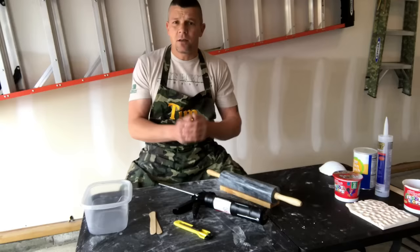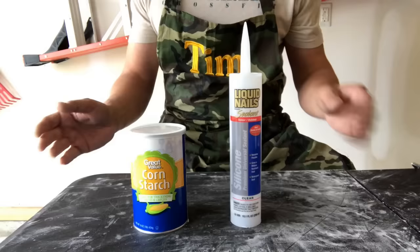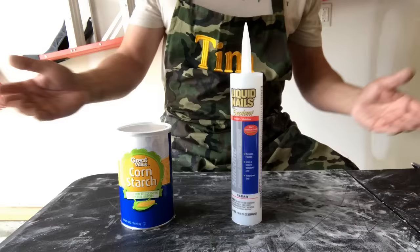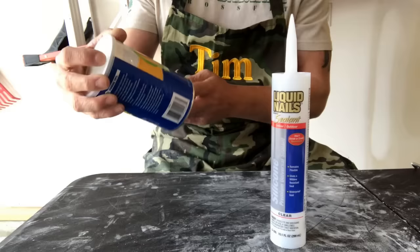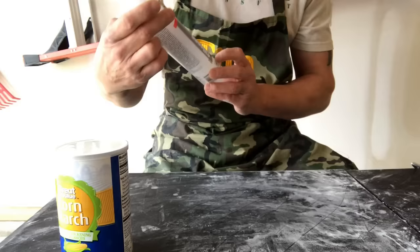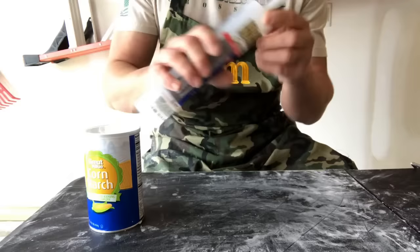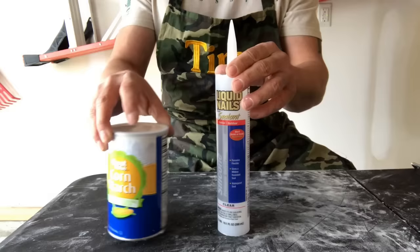Let's go over the ingredients. You really only need two things: cornstarch and silicone caulk. A lot of other videos will call for Dawn dishwashing soap and baby powder, but that's just an extra step and added expense and you don't really need them. We're going to need 16 ounces of cornstarch — this is Walmart brand, it was 92 cents — and about 10 ounces of silicone caulk. Any kind of silicone caulk will work. This is a Liquid Nails indoor outdoor silicone caulk in a 10.1 ounce tube. Just make sure you check it.